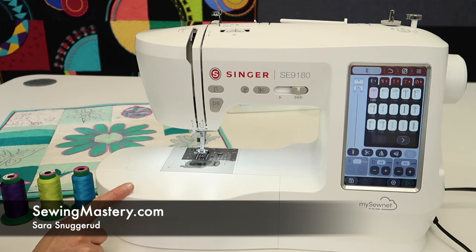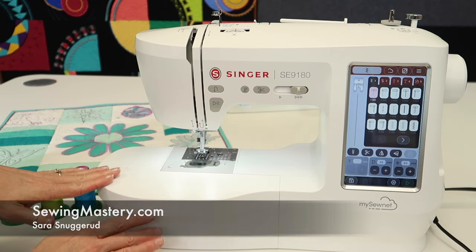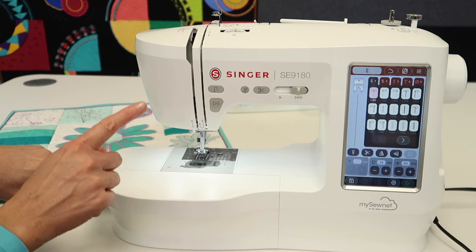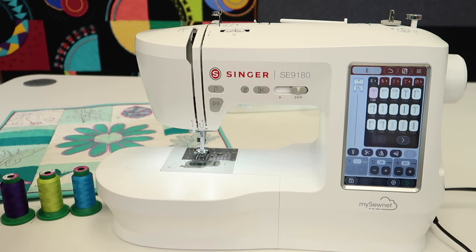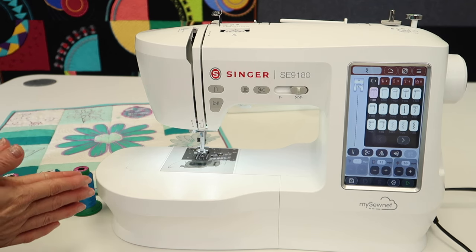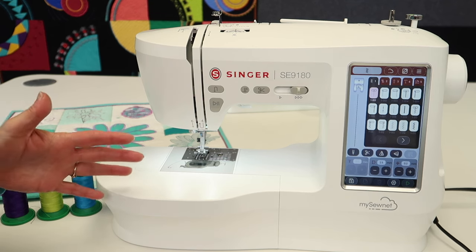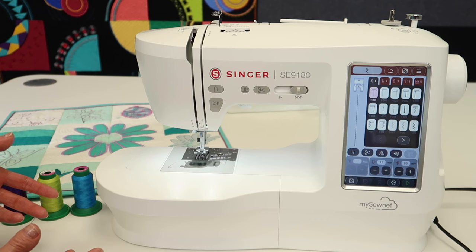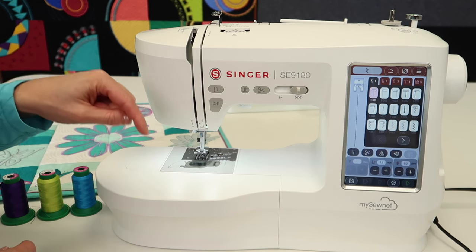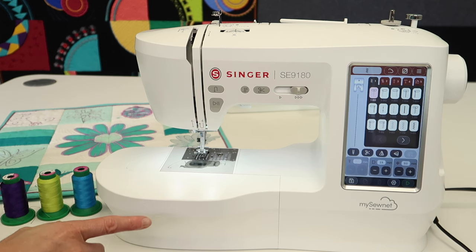We're walking through all the free sewing machine tutorials for the Singer SE 9180. These are great videos to watch, especially if you are looking to buy this machine or if you've already purchased it. Let's make sure that you're doing everything correctly from the beginning. Make sure that you come back to these videos, maybe watch them one or two more times — you'll always catch something the second time around. There is a link to all the videos in the order we want you to watch them in the description below.